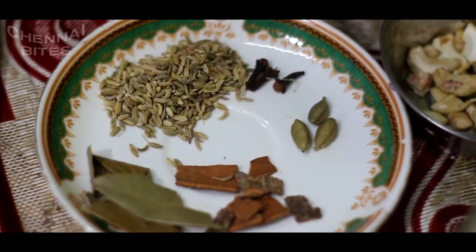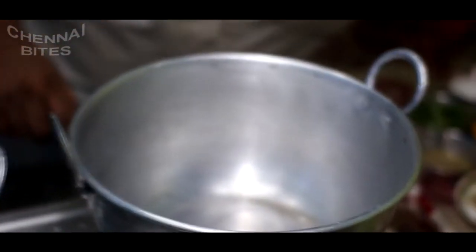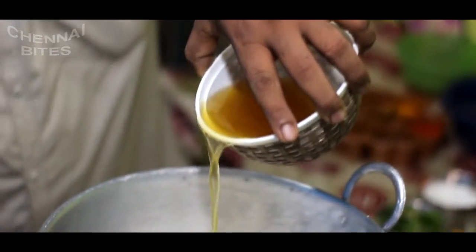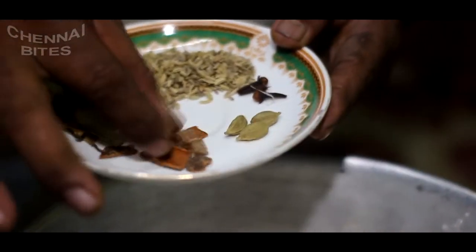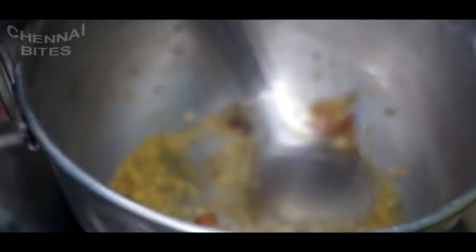We will paste it in the pan. I am going to add 1-2 grams of salt in the pan. I am going to paste it in the pan.